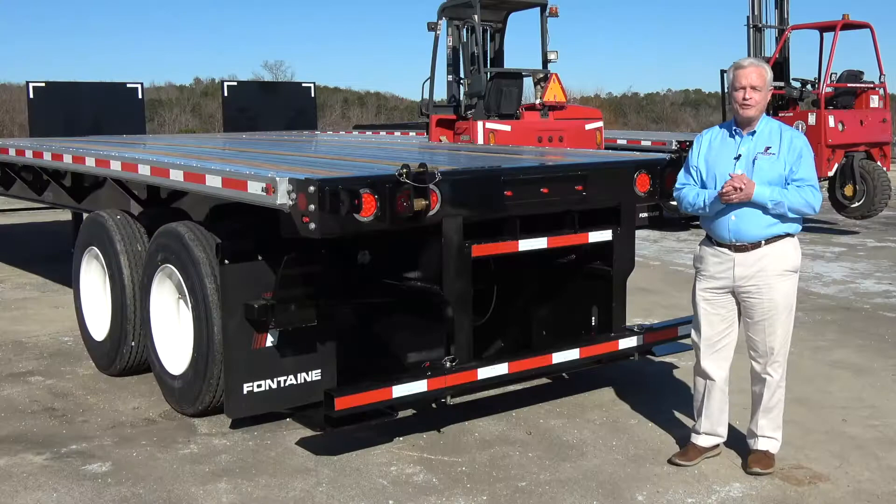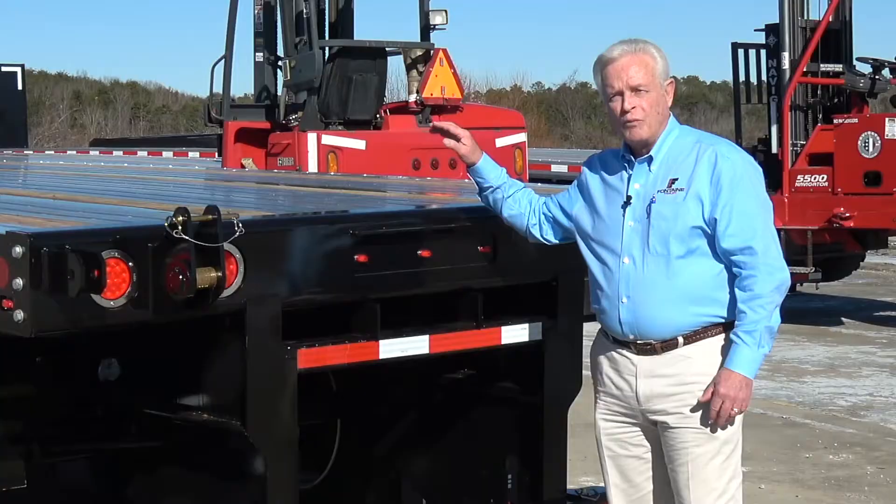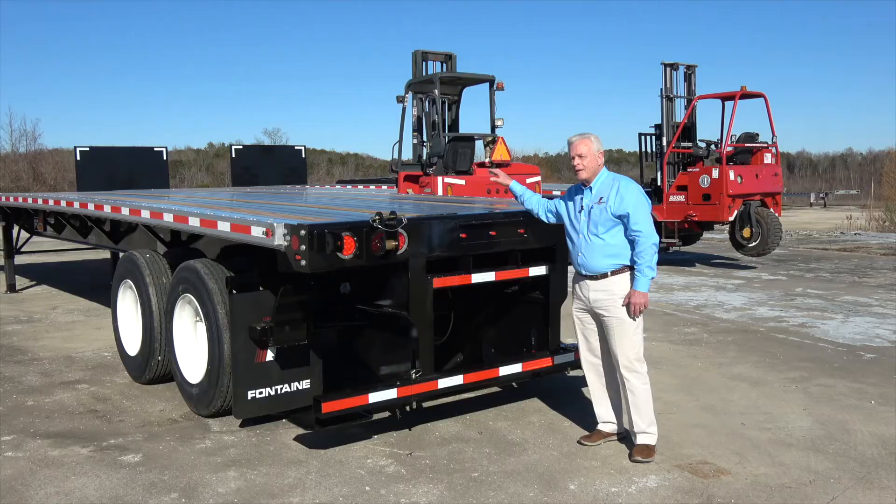Hi everyone, it's Ken Webb with Fontaine Trailers. We're here today to talk about one of the newest products in our vocational line of trailers, the Fontaine Infinity Forklift trailer.